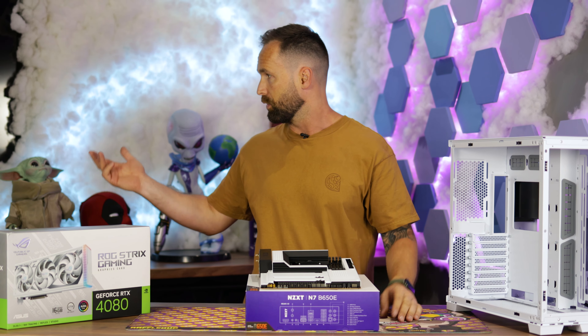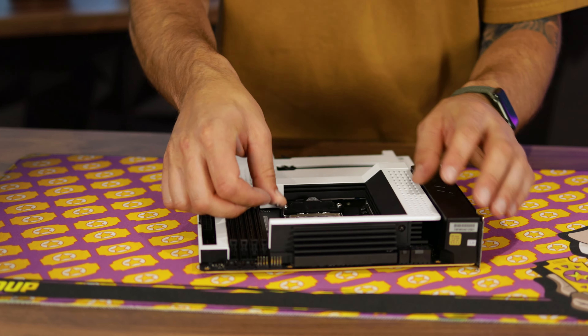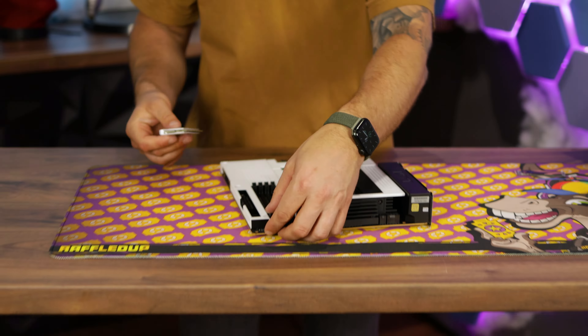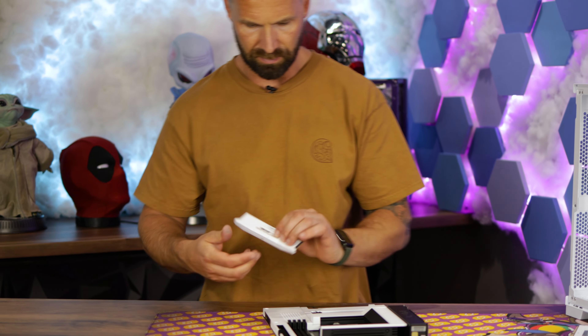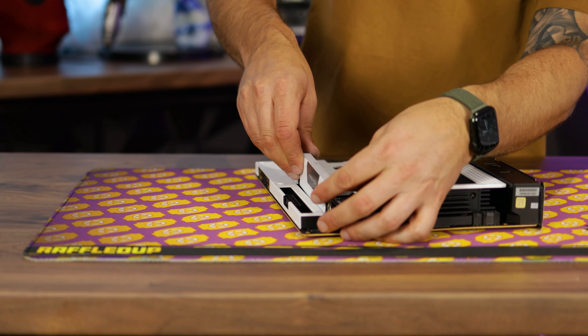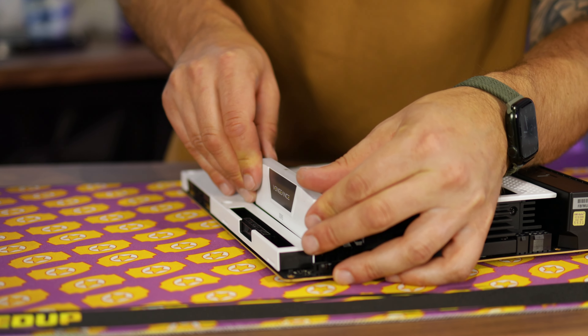This is the Ryzen 7900X. Four sticks of DDR5 — these ones are, if I can remember, 5200, 64 gigabytes in total. And we're putting a 1TB Gen 4 NVMe M.2 drive in.